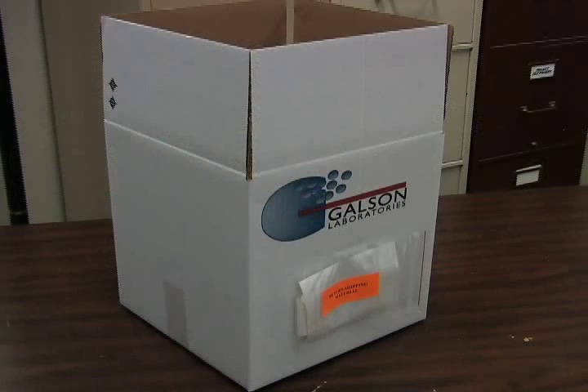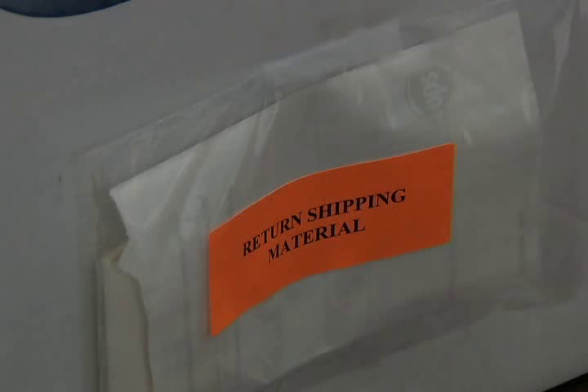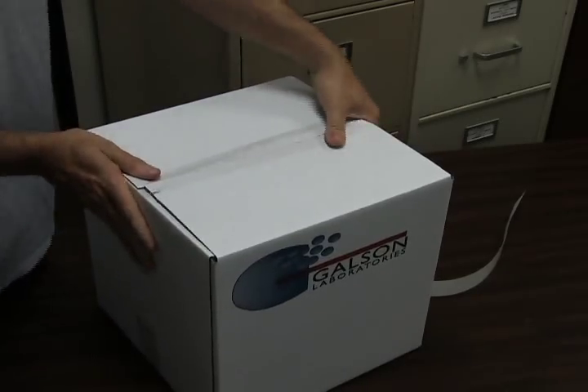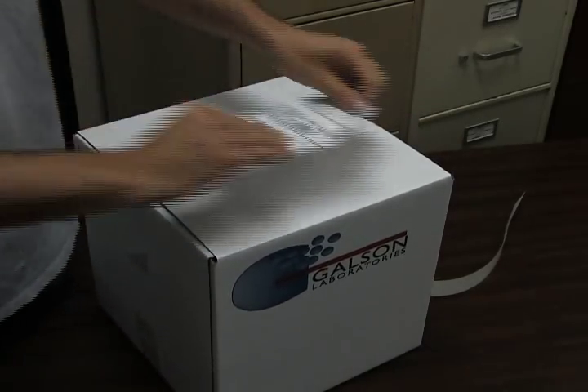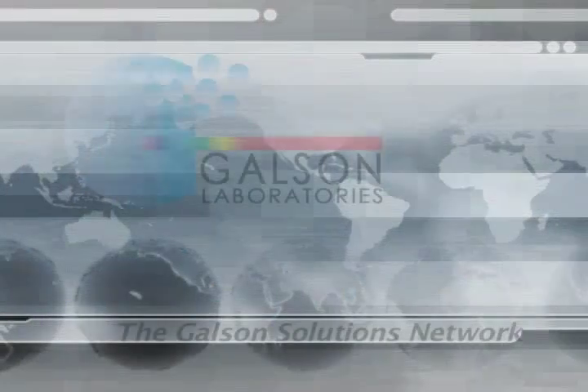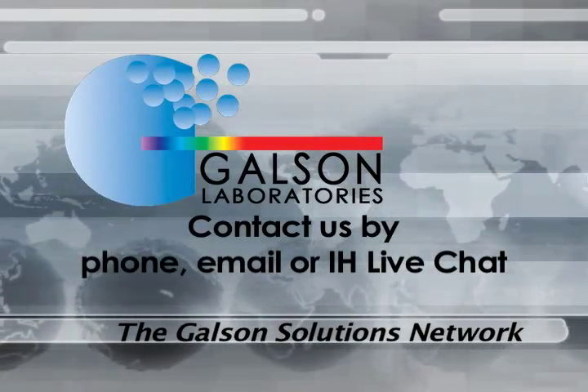When returning rental items, repack in the same manner you received them, reusing the original shipping box and packing material. Remove the Ziploc pouch labeled 'Return Shipping Material.' Use the resealing tape strip to reseal the box for shipment. Peel the return shipping label and adhere it to the outside of the box.